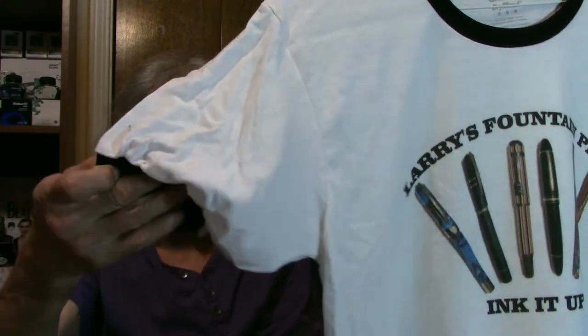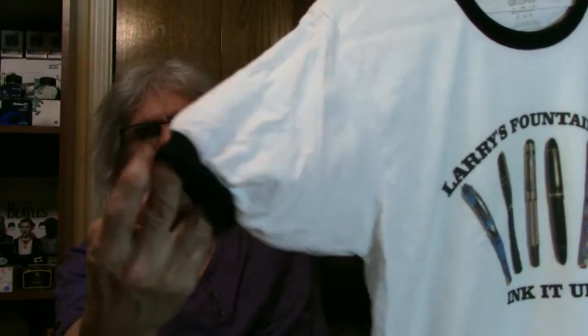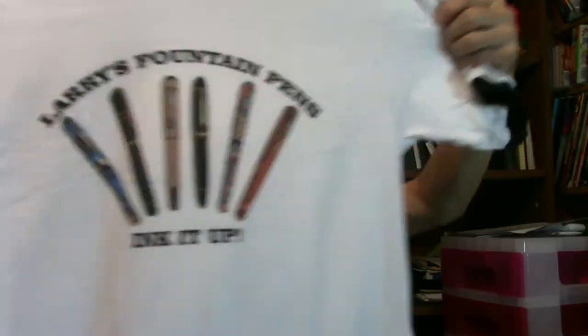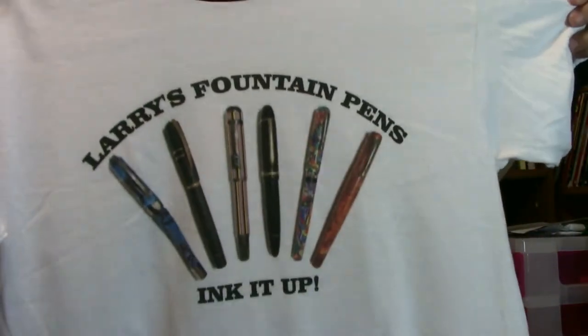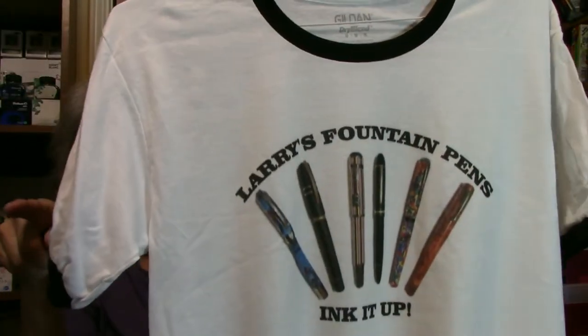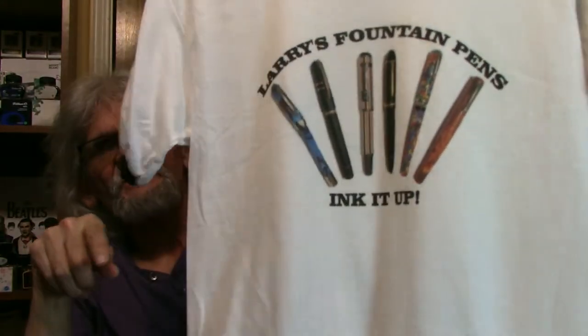On the end of the sleeves, and then you got the black neck around it. So yeah, this just came in, so I thought I'd share that with you. And this is off Zazzle. So if you're interested, check out the Zazzle website, and that's all there is to it.